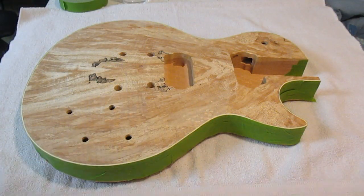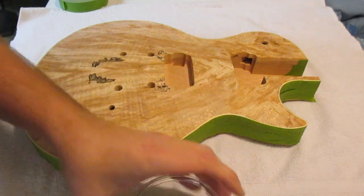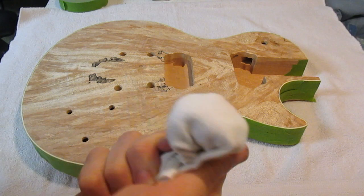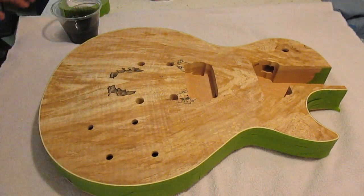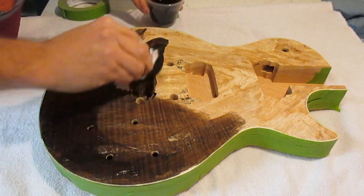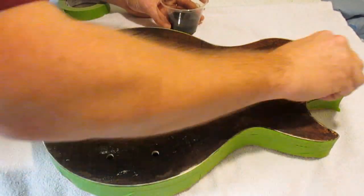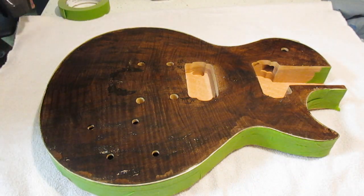We're going to try some black dye on this, just mixing it with a little bit of warm water — nothing major. Never done this before, so it should be real fun. I took an old t-shirt, balled it up inside a piece of t-shirt to give it some more soaking power — that's what I've seen everybody else do. Just dip in and go for the best, I guess. Here goes nothing. It's turned out pretty crappy so far, I'm not liking it. We'll let that sit for a minute and come back and hit it again.